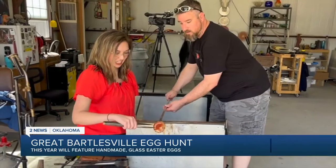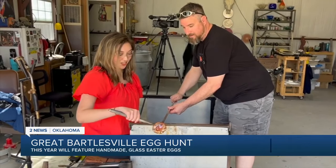I got to try my hand at making a glass flower. It's hot, you can feel the heat. For the final step, Eric put my flower in this annealer. It starts at 960 degrees Fahrenheit, and over the next 12 hours, it'll come down to room temperature.